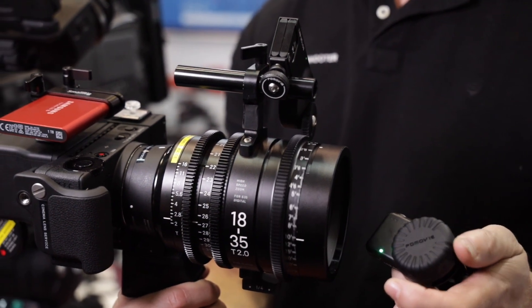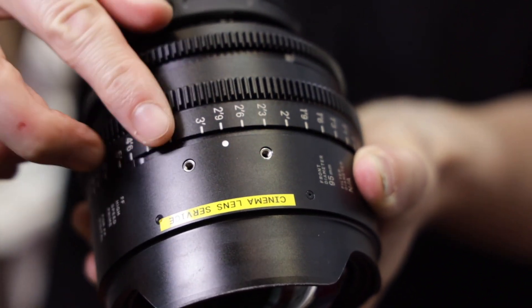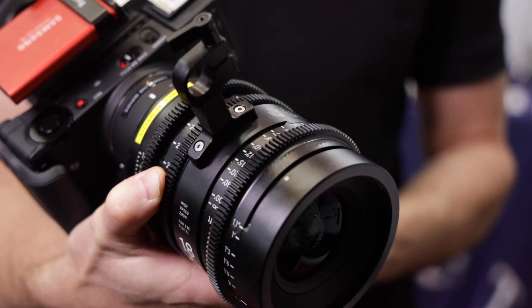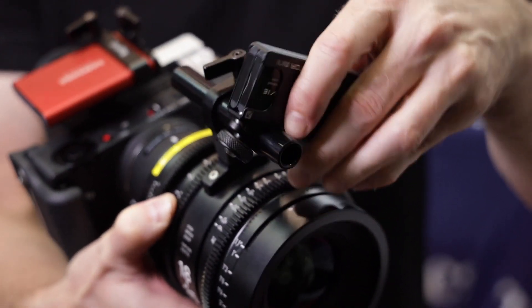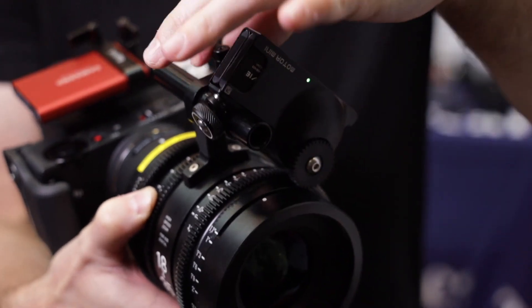This is a Sigma lens, and you'll notice that they have two holes on the actual lens barrel. What Technical Farm have been able to do is create this mount to sit on the top and then put your focus motor on, so you can adjust it just like this.